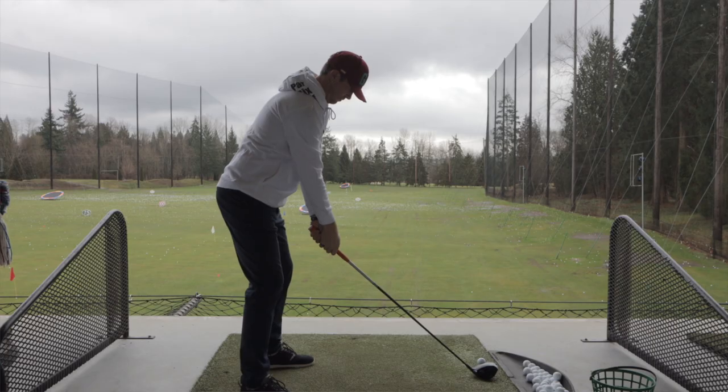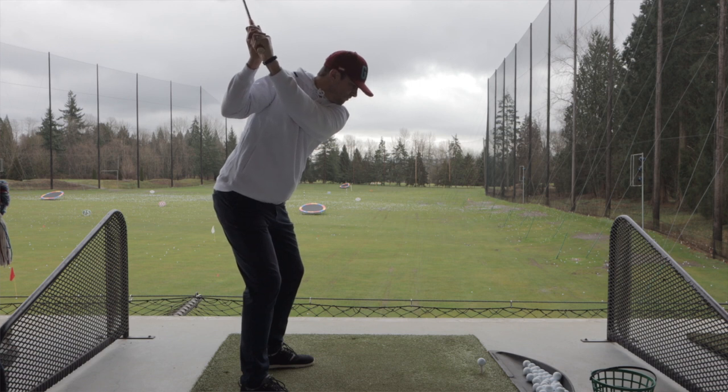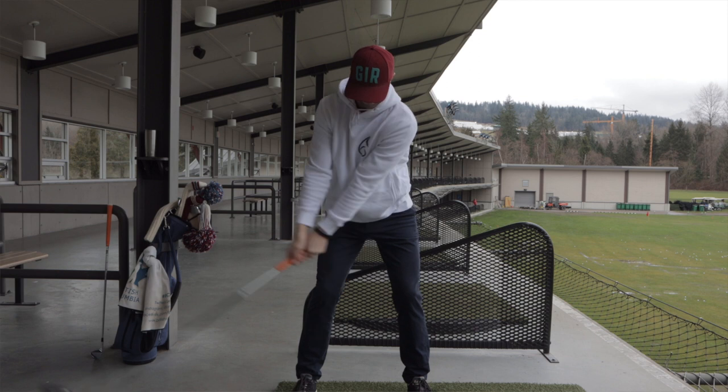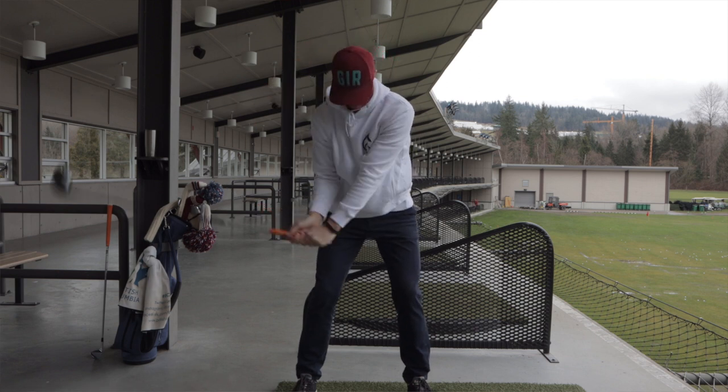Here's a drill from Sergio Garcia that's going to stop us from doing that. Get in your address position, take the club to the top of your backswing, and then pull the chain to start your downswing. Essentially, you're dropping your hands — you're pulling the handle down.